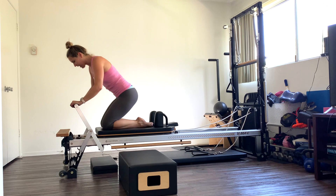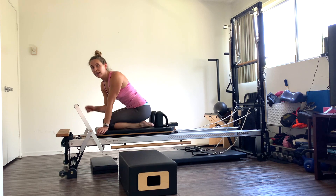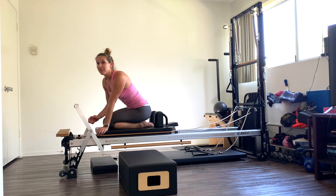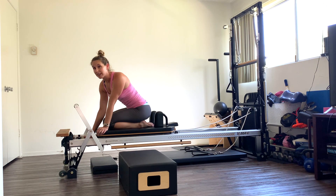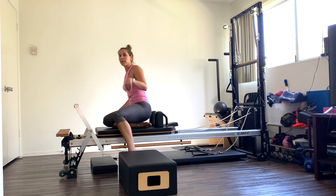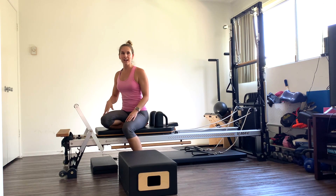Drop down to your knees. You're going to add on a red, white, and blue spring — so single red, single blue, and a white. Or if you have a yellow spring, do that. If not, do two red springs. Also grab some water if you need it. This would be the perfect time because we're moving on to the next circuit of four exercises.